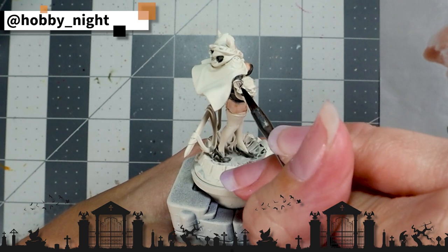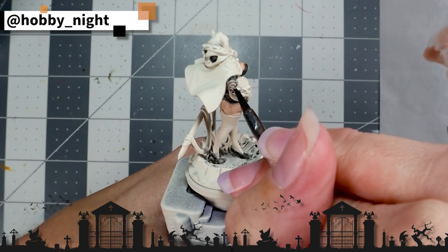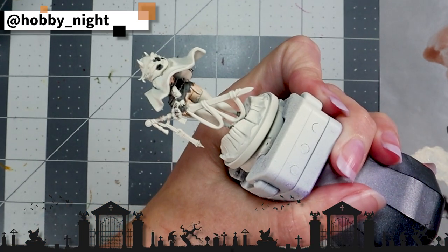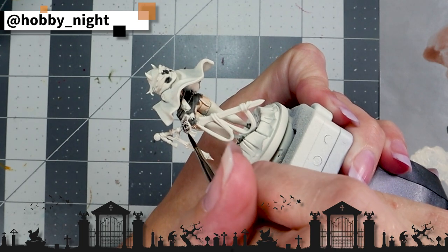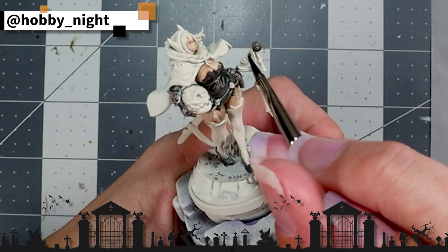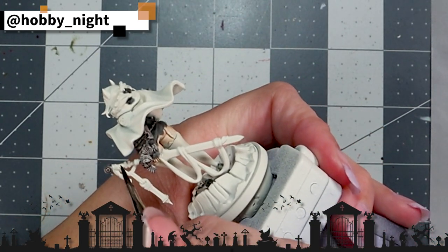It's time now to grab a pot of Basilicanum Grey and get to work on all of her armor pieces, because she is a knight after all, and we want to make sure that she's got some metal armor protecting her delicate form from all of those scary monsters in Kingdom Death. We also want to make sure to hit the hilt of her weapon to sort of pop that and give it a silvery look. This is the main reason why I decided to thin my black contrast paint — because I wanted there to be a distinct difference between the Basilicanum Grey on her weapon and the Black Templar on her dress.